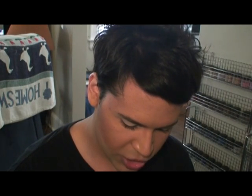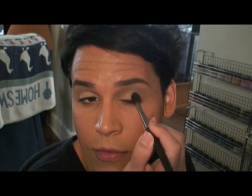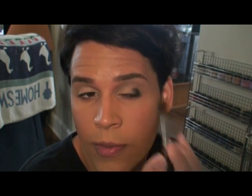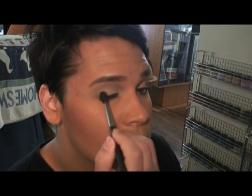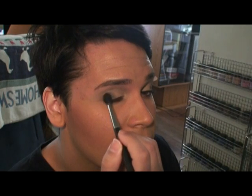Starting off with black using a 224 brush — I'm using Carbon eyeshadow. I'm doing this on the fly and haven't really thought it out, so bear with me if I change my mind. I'm just taking Carbon and pressing it onto the outer corner of my eye — more pressing than pounding. It's okay that it's not even and looks a little weird right now, because the key to great makeup is blending.